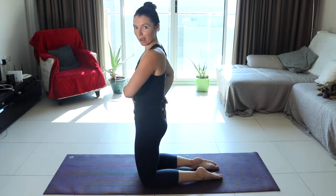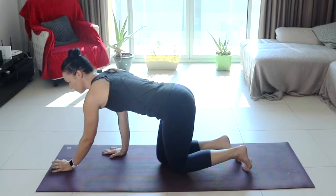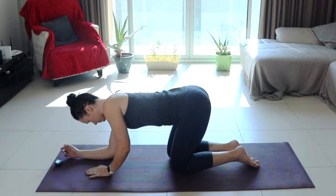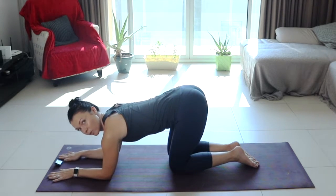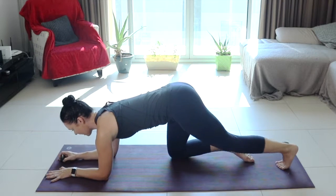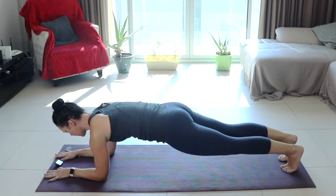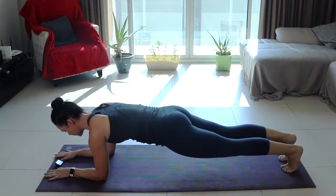The first exercise we're going to do is a plank position with that posterior pelvic tilt. Come down onto your elbows, elbows directly underneath your shoulders. Have your hands forward in an 11 o'clock position with your palms to the floor. Extend your legs and then tuck under that pelvis, squeeze, and we're holding here for 30 seconds. I am actively squeezing my glutes and curling that pelvis under.